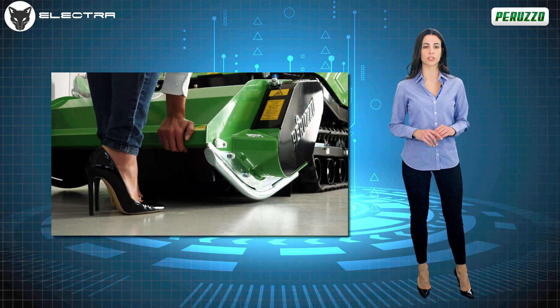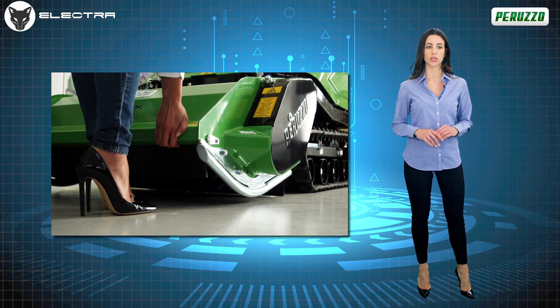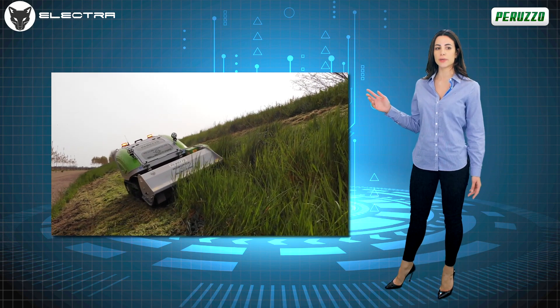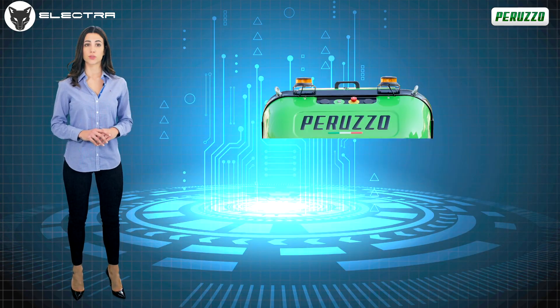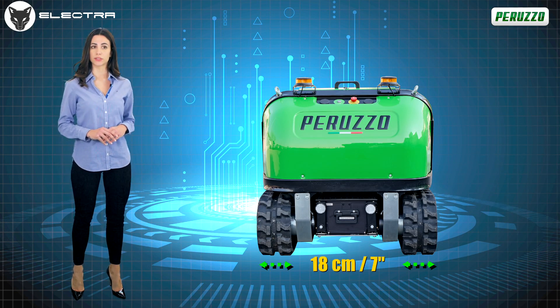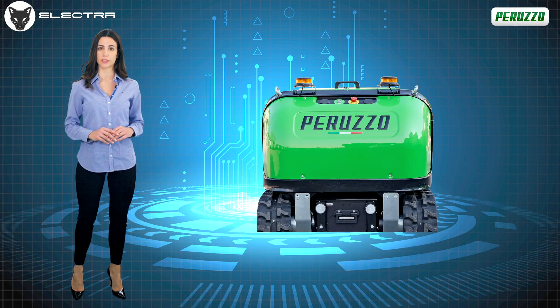RoboFox Electra has, on the flail system, a floating lifting bar and adjustable facilitating springs, able to always faithfully follow the course of the ground and to operate in all weather conditions. Both of these solutions guarantee maximum grip. Added to this are the 180 mm wide tracks, which in addition to reducing the impact on the ground, allow for optimal grip in all conditions, even the most extreme.